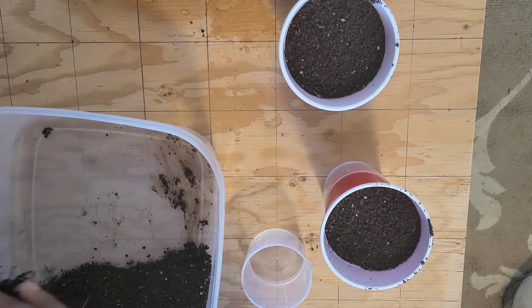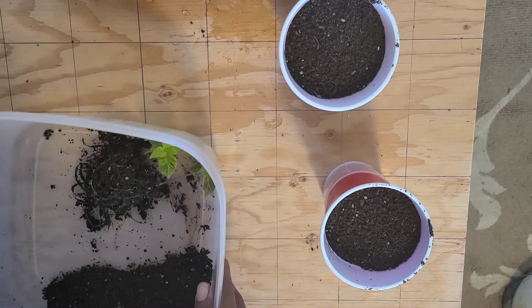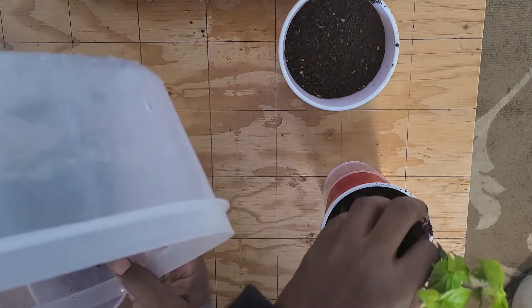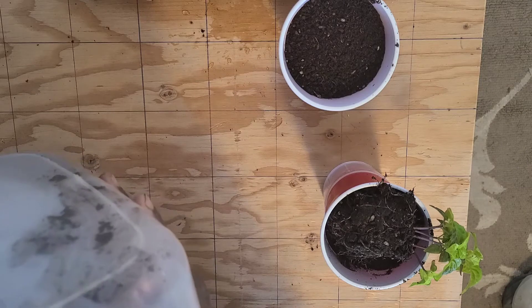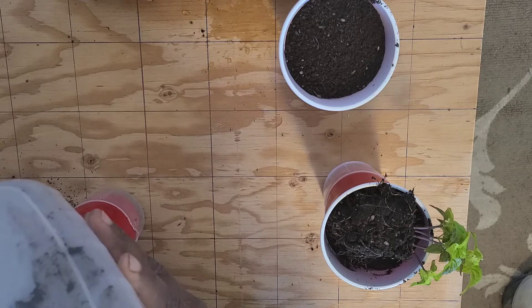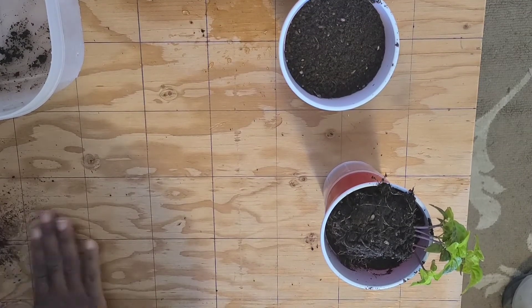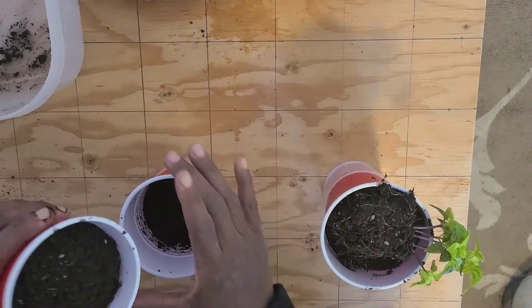I have five plants but I'm only going to put them in three containers. I underestimated my soil requirement.